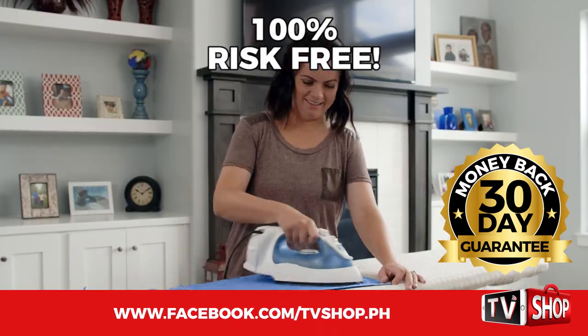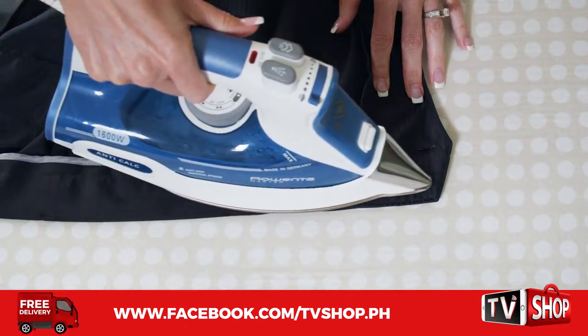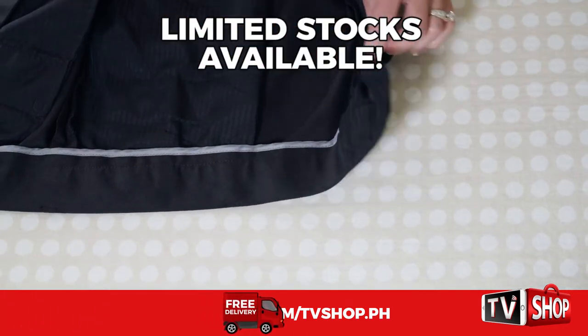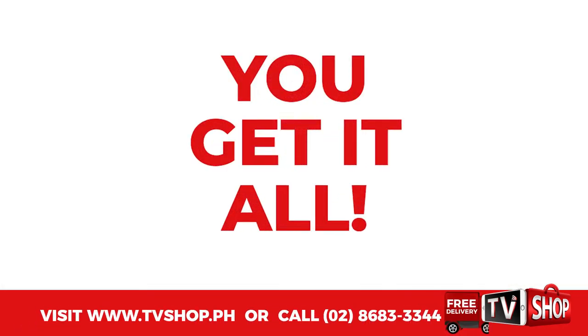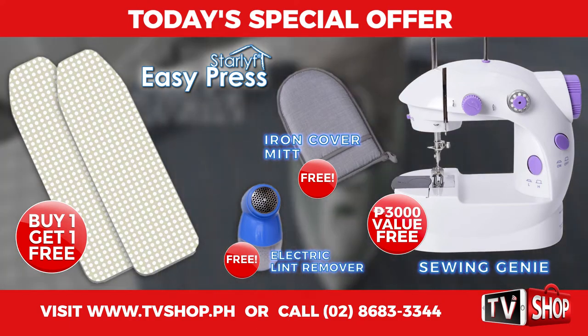It's 100% risk free. This is a limited time offer and it's only available while stocks last. You get it all — everything you see here, all for our special low discounted price.